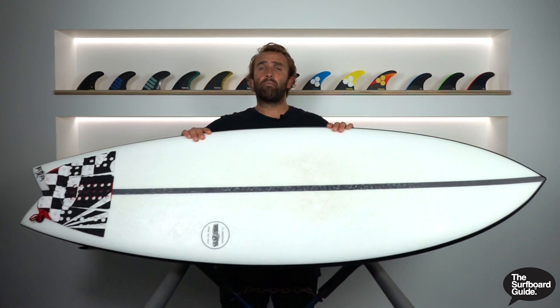Hey, I'm Craig and today for the surfboard guide we're going to check out the Black Baron by JS Industries.